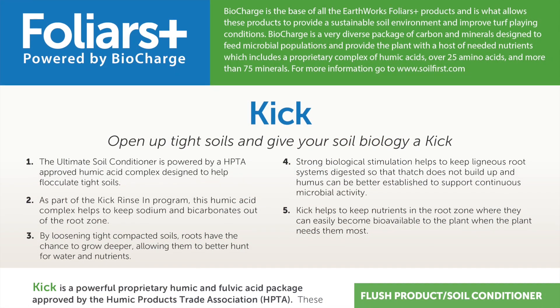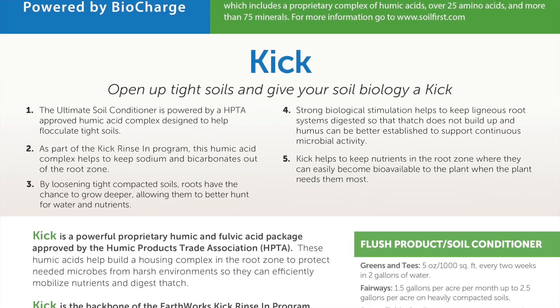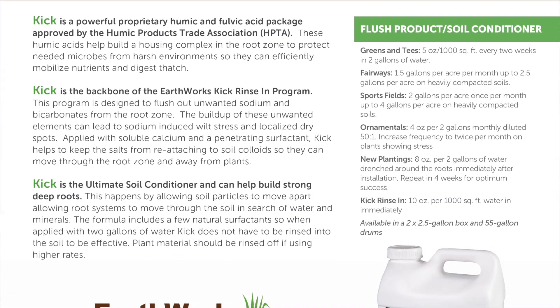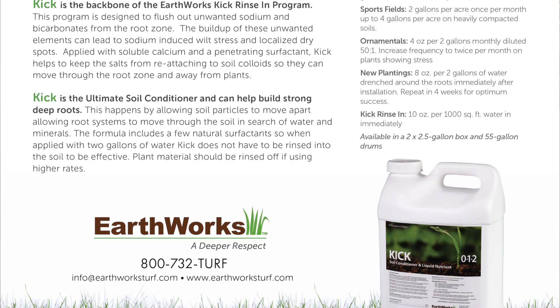The solution here is to flush out the sodium. Remember, the sodium is most likely coming from excessive use of irrigation water, which is common in the summer. The best scenario is to take a good humic acid product and build a flush program. Here at Earthworks, we've been using the KICK flush program — or as we call it, the KICK rinsing program — for a long time. It allows humic acids to enter the soil and sequester the sodium. A good calcium product breaks it free, and then we use a surfactant to push it all through the soil. That is followed up by applications of soluble potassium, such as potassium sulfate. Staying ahead of sodium at this time of year is very critical.